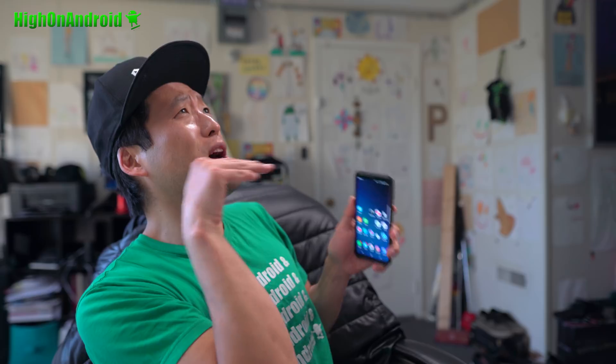Before I begin, some of you may be asking: hey Max, why wouldn't you root my phone? Because I freaking told you so.